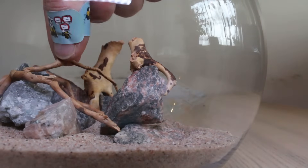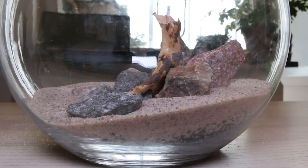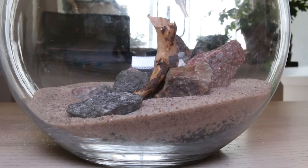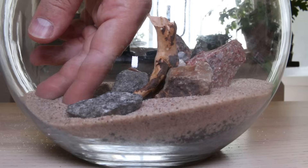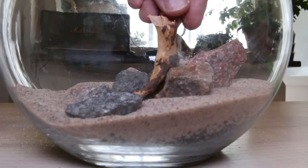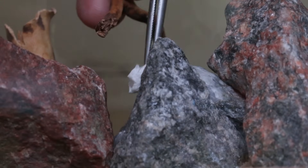As is, the hardscape can easily fall apart as I start planting, and the spiderwood will definitely float when I fill the bowl with water. Therefore, I will glue them together using liquid superglue that is safe for both plants and any animal life. I place a bit of paper towel between the two hardscape elements — the glue reacts with the paper and makes a rock-solid bond. To cover up the unsightly paper, I pour some sand over it while the glue is still wet, then repeat the process wherever necessary.